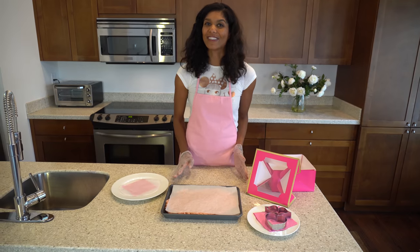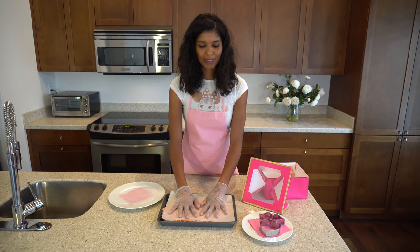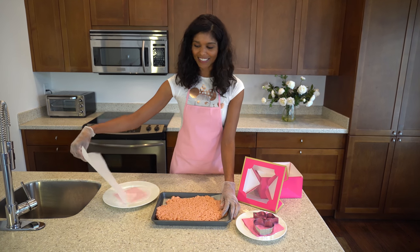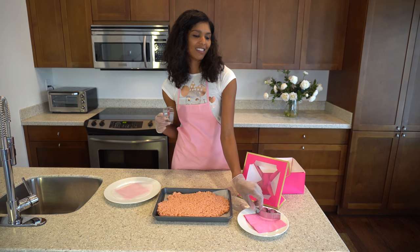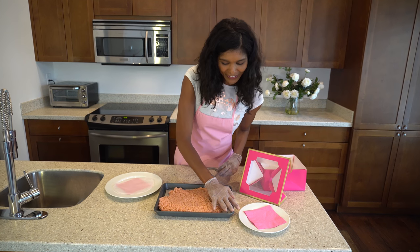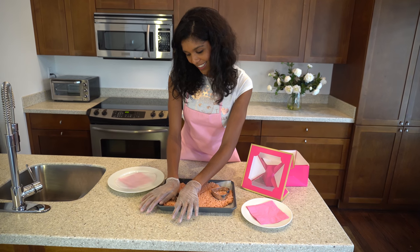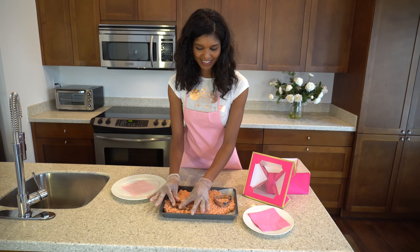Now we're ready to cut our Rice Krispie treats. I put the parchment paper on and smushed it down, put some gloves on so I can pick them up, and we're just going to peel this back — it's all nice and flat. We've got hearts and lips cutters, and we just start cutting. I'm going to do some hearts first and then maybe some lips.